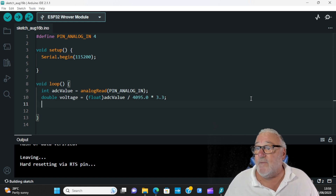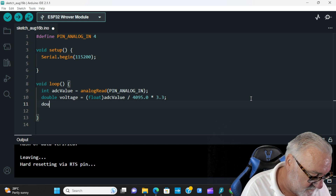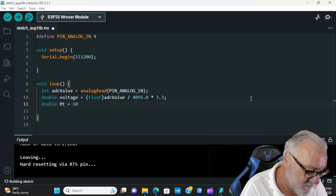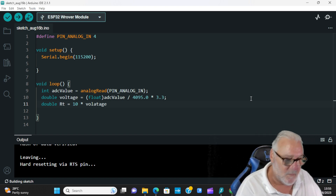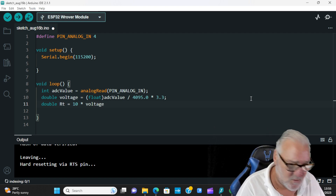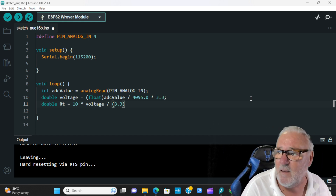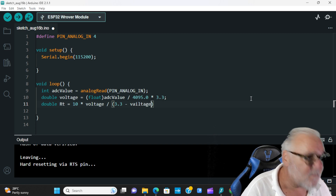Now we calculate the resistance value of the thermistor: double Rt = 10 * voltage / (3.3 - voltage); — semicolon. That gives us the resistance.